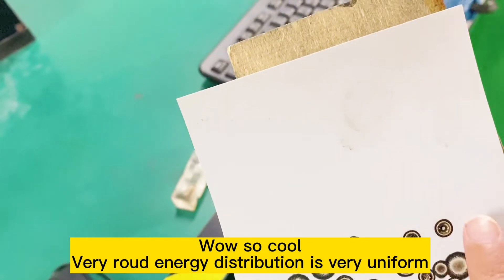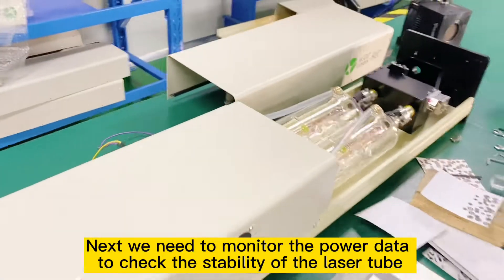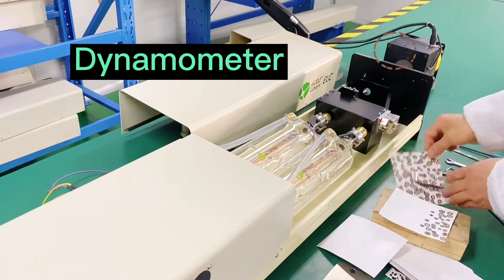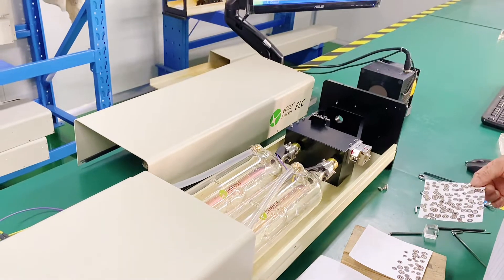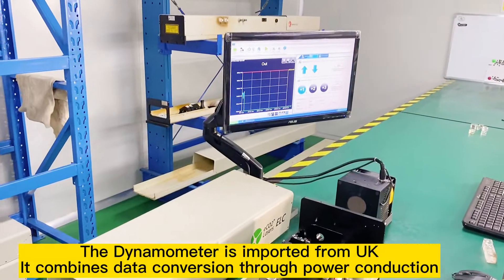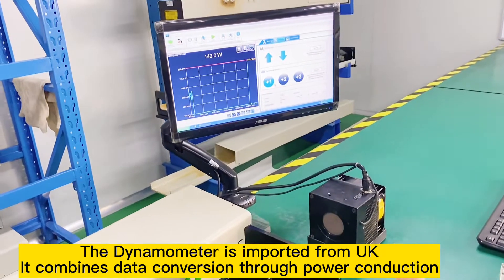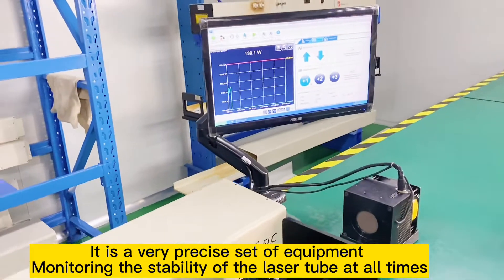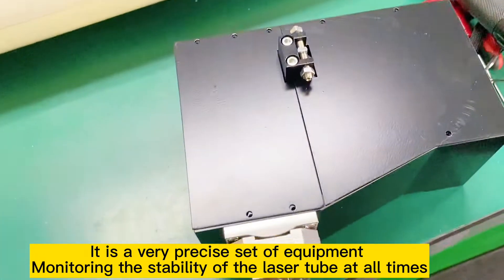Very round — the energy distribution is very uniform. Next, we need to monitor the power data to check the stability of the laser tube. The dynamometer is imported from the UK. It combines data conversion through power conduction. It is a very precise set of equipment, monitoring the stability of the laser tube at all times.